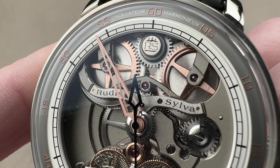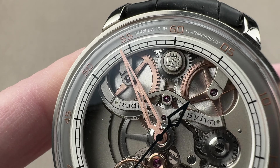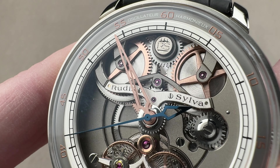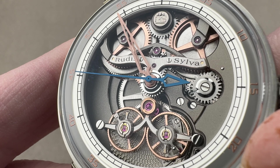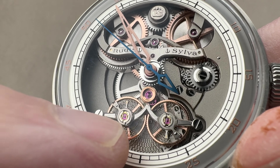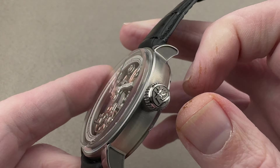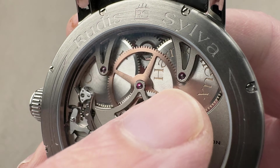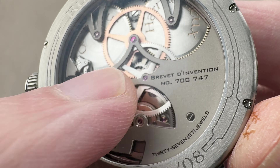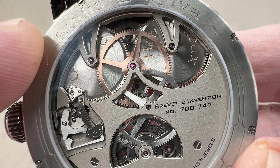We have twin barrels arrayed in parallel, which means they drive the train simultaneously. That maximizes the torque to the escapement rather than extending power reserve, which you'd get with barrels in series. You want maximum torque because you're moving two balance wheels with each impulse. This is not like an FP Journe resonance where the wheels don't touch — they do mesh with their toothed edges, so you have a single escapement driving the two oscillators and need more force, hence the twin barrels. They're quite large with snailing on both sides, and we also have more high-quality beveling and media blasted profiles — 37 jewels against a 72-hour power reserve.